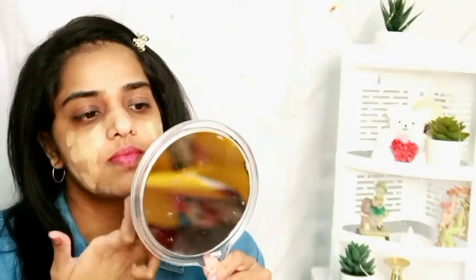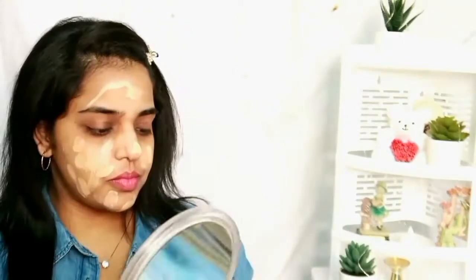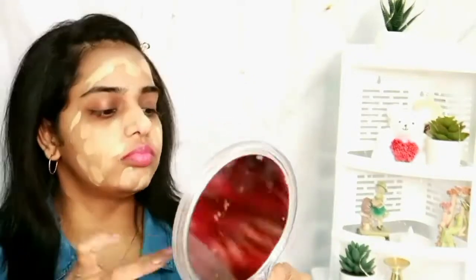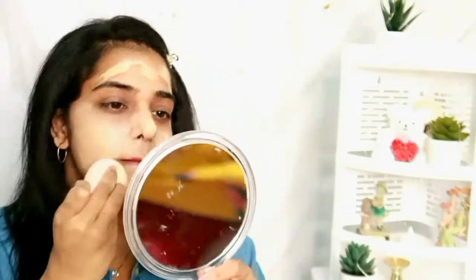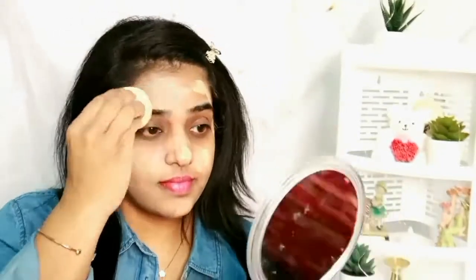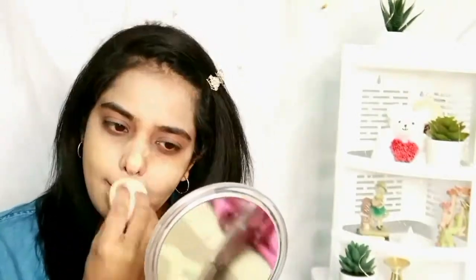I'm spreading the foundation first and then blending it out with a damp sponge, as shown in the video. Don't forget to apply foundation on your neck and ears too. Don't worry if it looks too white — the foundation oxidizes after about 20 minutes and will blend into my skin color.